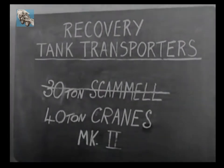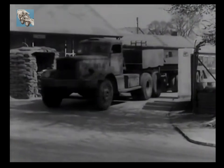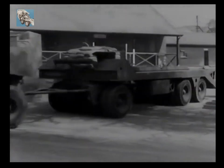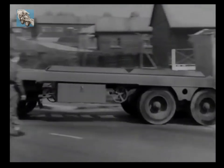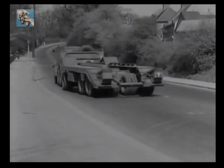Another grand transporter is the 40-ton Cranes Tank Transporter Mk2. It is a combination of the Diamond T 6x4 tractor and the 40-ton 24-wheeled Cranes Mk2 trailer. In spite of its size, the loading drill is simple and straightforward, as you will see.